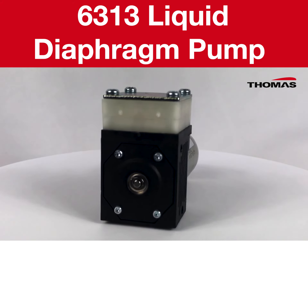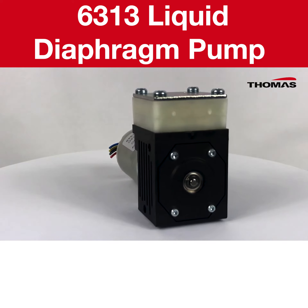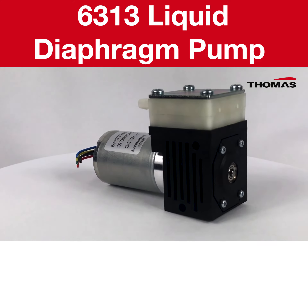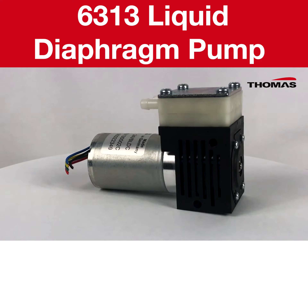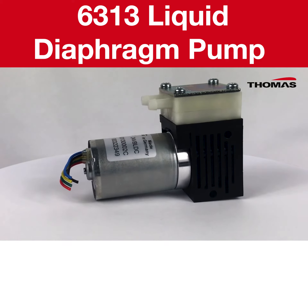In automated analytical equipment it is important to remove sample liquids and reagents after each test to prepare the system for the next test. It is very important to ensure fast and thorough removal of these liquids to keep sample throughput high whilst avoiding cross-contamination.